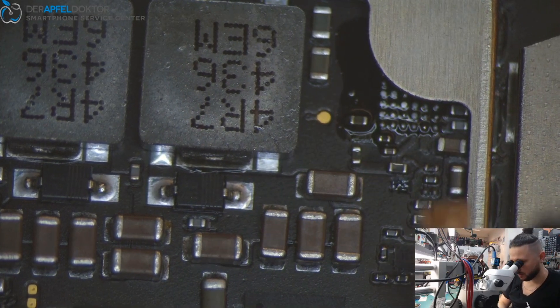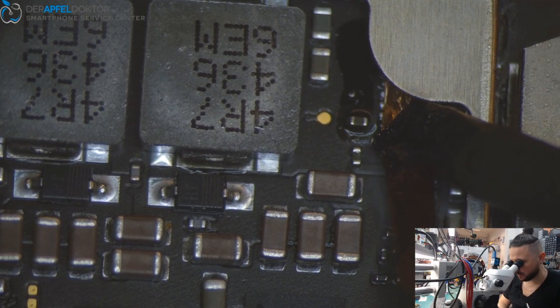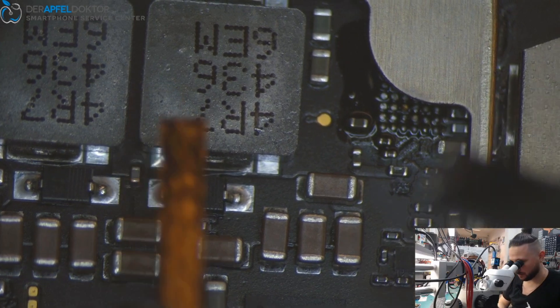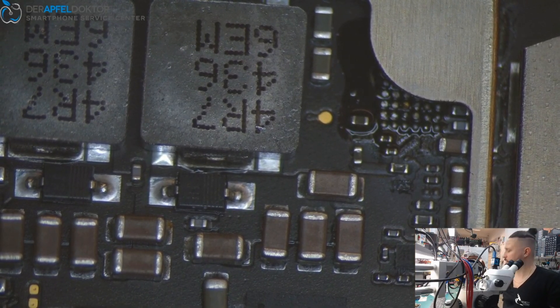Just take a little bit of solder paste. Andy, what did you do yesterday evening — work? My solder tip is almost game over.